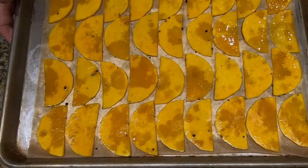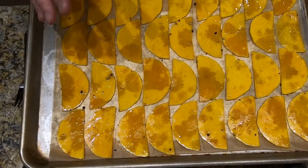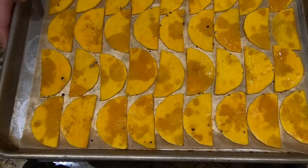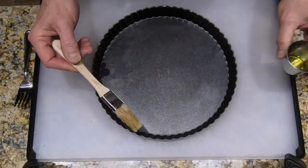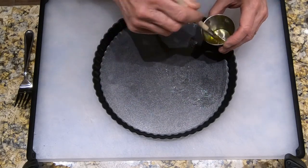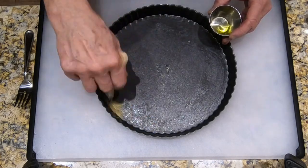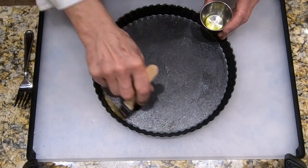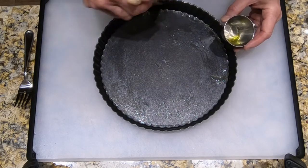Let's heat our oven to 375 degrees. I have my sheet pan lined with some parchment. We're going to lay out the slices of butternut squash onto the parchment — it's okay if they touch a little bit. We'll roast these for about 30 minutes until they are tender. Next, brush the tart pan with olive oil or butter.